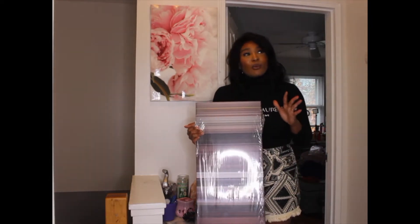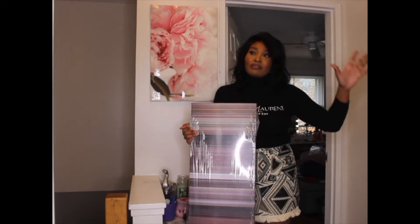Originally I was going to put this in my bathroom, but for my bathroom I want to do a plant-based theme with a lot of greenery, so it didn't match. I thought about putting it in my room but it was too small for my bed, so I found the perfect place.